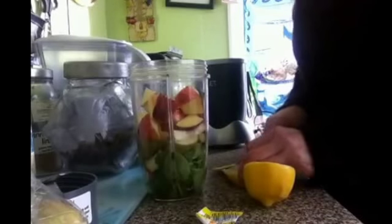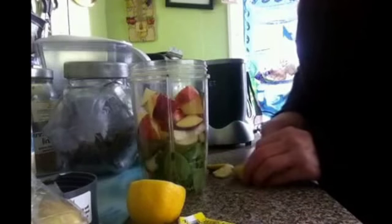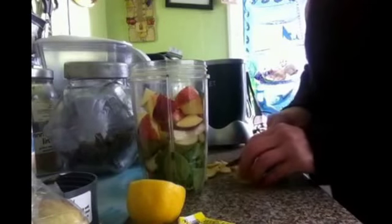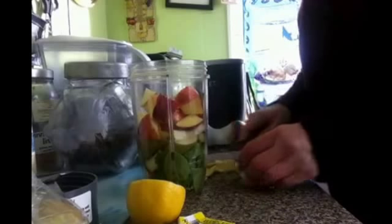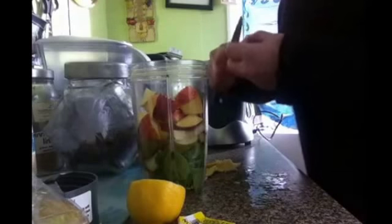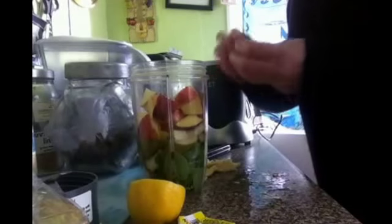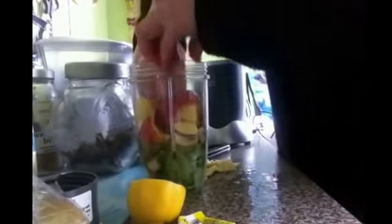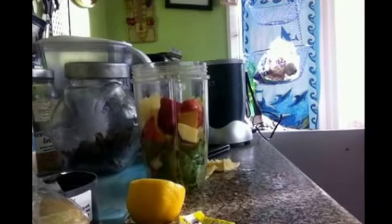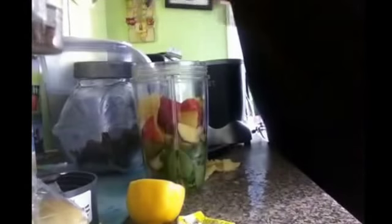I can't peel it off so I'm going to have to cut it off. I can't stand lemon peel — disgusting. So that's gone in, get it right down there. We've got enough, wash my hands, add the lemon.